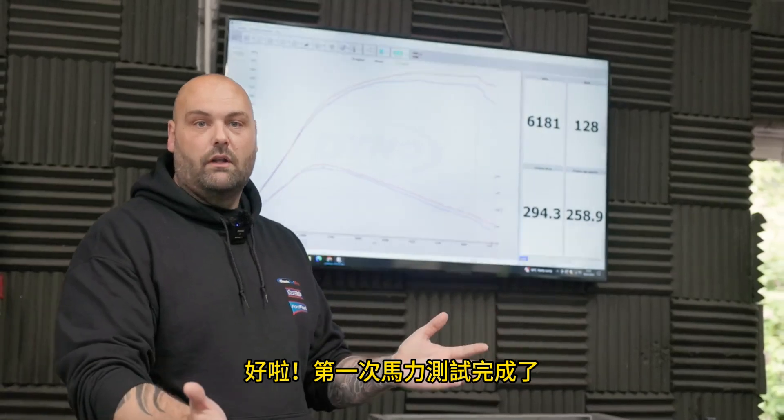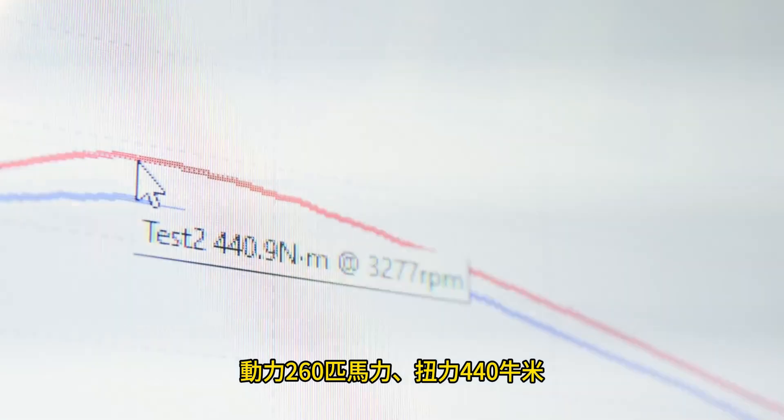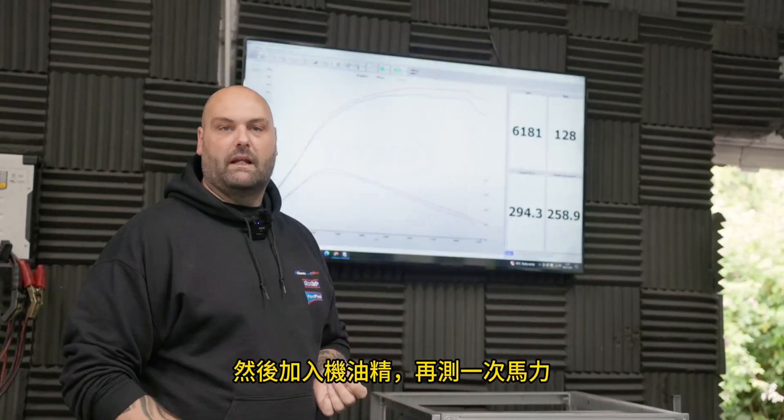The car's done its first dyno run. As you can see it's made decent power — 260-odd horsepower and 440 newton metres of torque. So now we'll take it back to the workshop, drain the oil out, put the fresh stuff in, chuck in some additives, and bring it back to see what difference it makes.